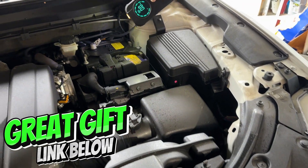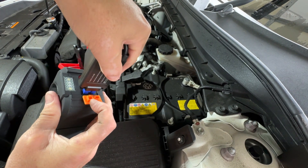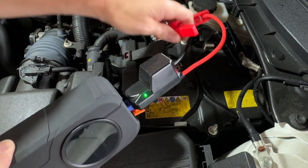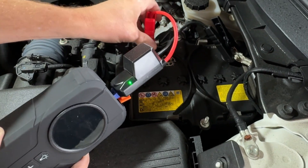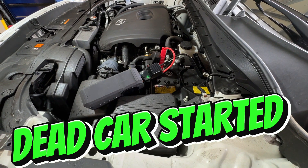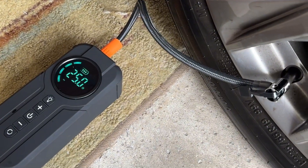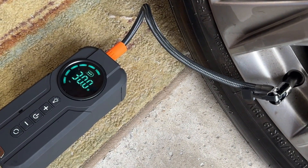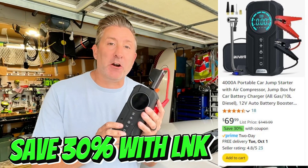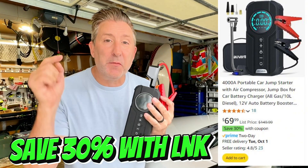So let me show you how this Bouvet jump starter and inflator works. So you can see how handy this Bouvet Air Inflator Jump Starter is. I'll have a link to it right down below. It sells for $70, which is an awesome price for the peace of mind it can give you.